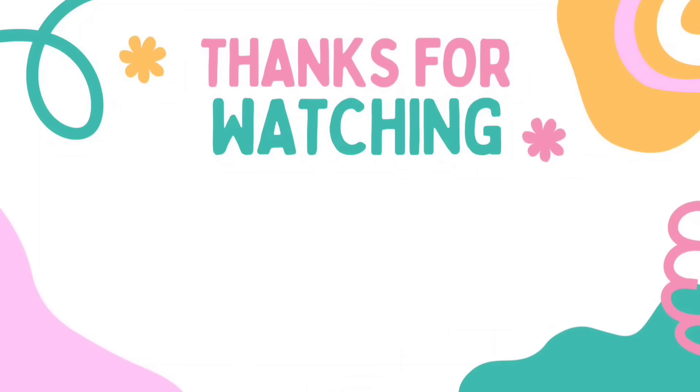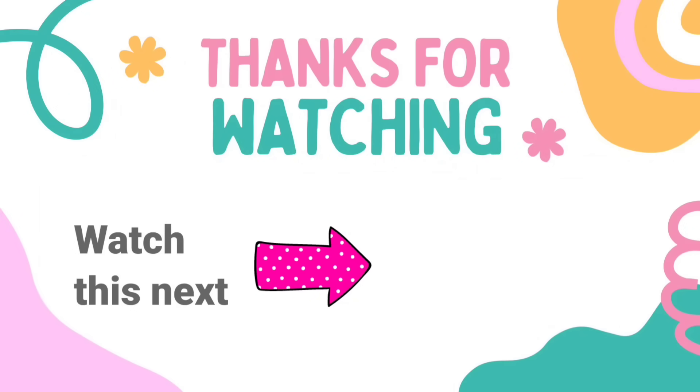And this is it! I have another video here for you with tons more fall Dollar Tree DIY crafts. I would love for you to click on it and check it out. I'll see you later — have a blessed day. Bye!